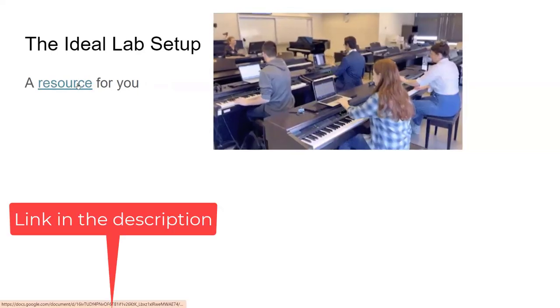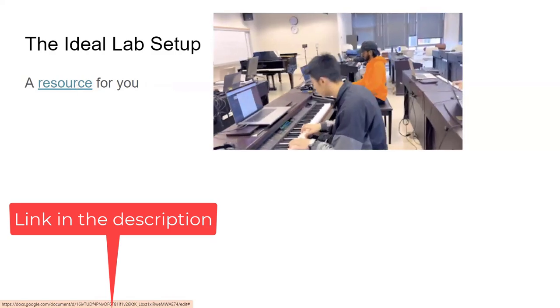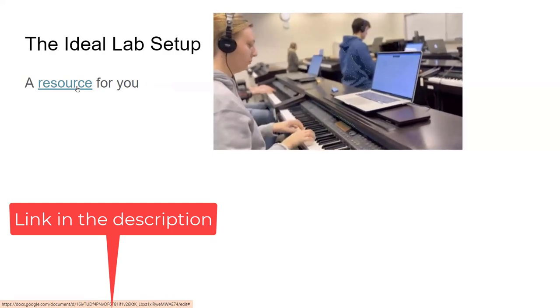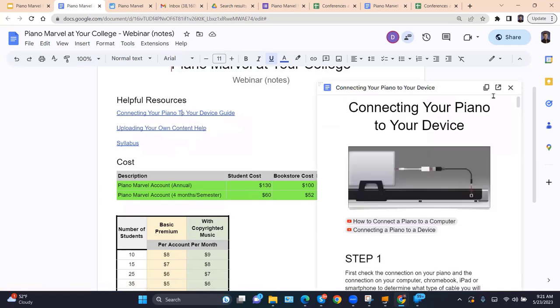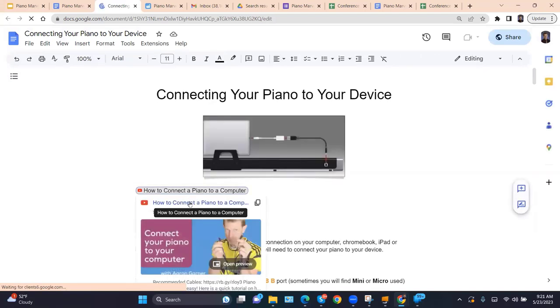This is a resource I've created for you. If you're watching on YouTube, you'll find it in the description. If you're watching on Zoom, David has pasted the link in the chat. What I've provided is a guide on connecting your piano to your device — it's so much easier than you think. If you open this document, you'll see it starts with a video. I want to show you this first video in 30 seconds: how do you connect your lab?